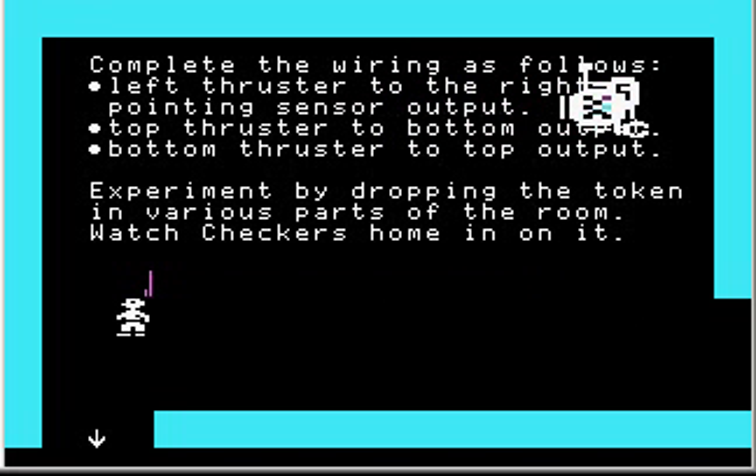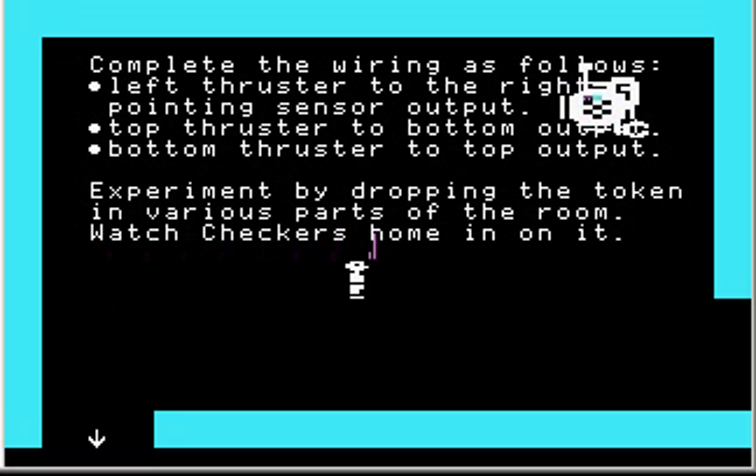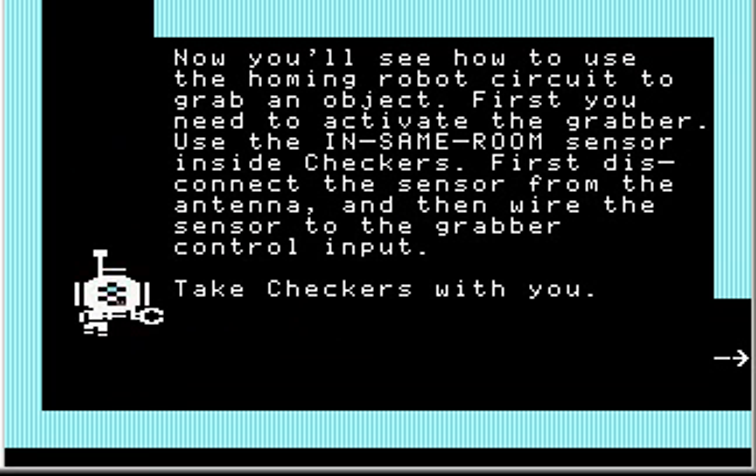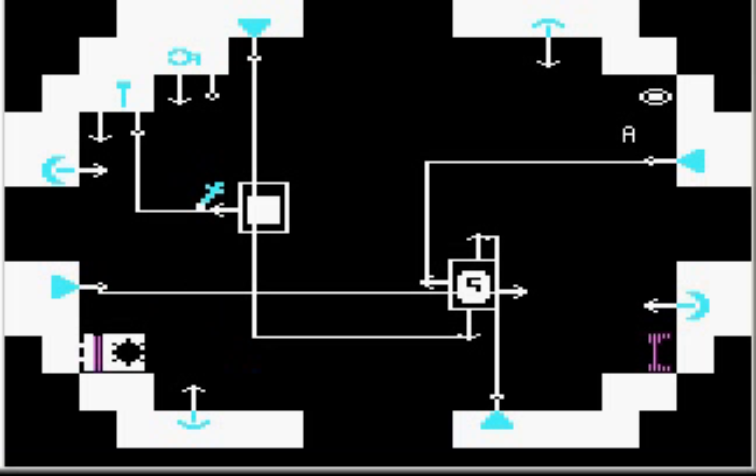Checkers is now smart enough to go towards objects with the help of the directional sensor. Now you'll see how to use the homing robot circuit to grab an object. First, activate the grabber using the 'in same room' sensor inside Checkers. Disconnect the sensor from the antenna and wire the sensor to the grabber control input. Turn off the remote control and wire this sensor to the grabber control input.